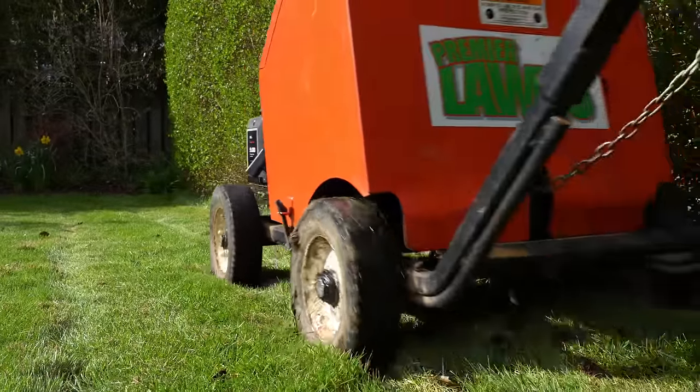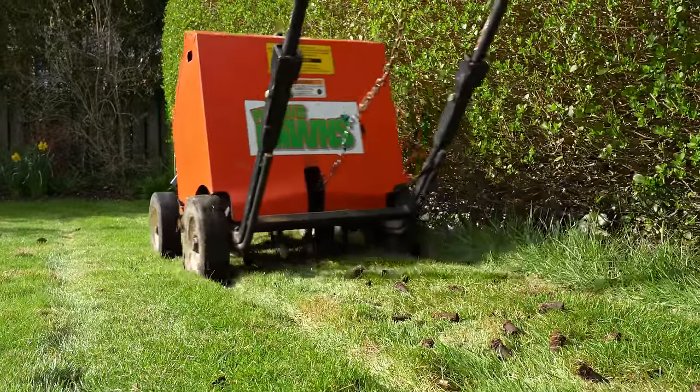Jason's now onto the fertilising, then we're going to put down some iron — I'll show you that round at the next garden, we're going to have a chat about that. Doing the aeration on lawn number three. I'm going to come behind him and do the scarification, and then we're going to have a chat about how we kill moss on the lawn.